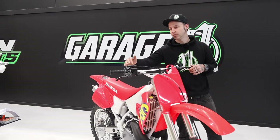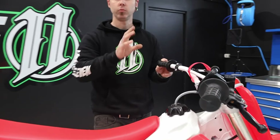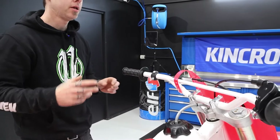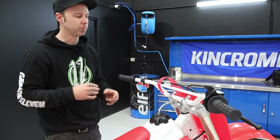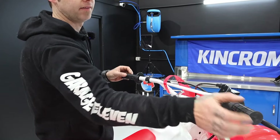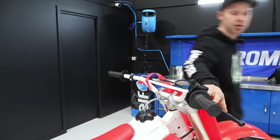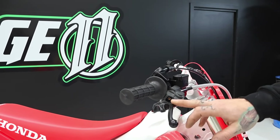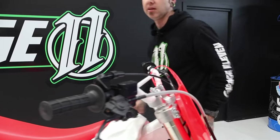Moving on to the handlebars and controls — these are aftermarket bars that we have re-powder coated white, as the bikes were originally. The bend isn't 100% accurate, but we do have a genuine set of new old stock bars here that we've had scanned and we're going to look at reproducing them. Genuine grips are still readily available, same with all the throttle linkage mechanism. We Cerakoted the master cylinder and other components — they clean up quite nicely with a really uniform finish.